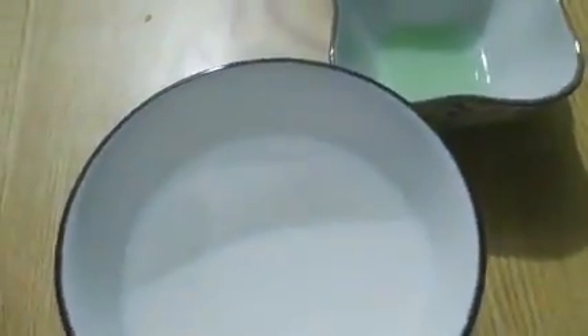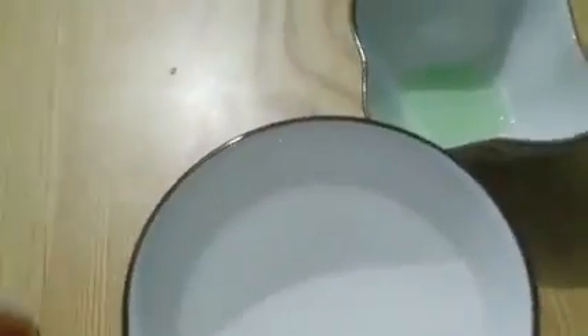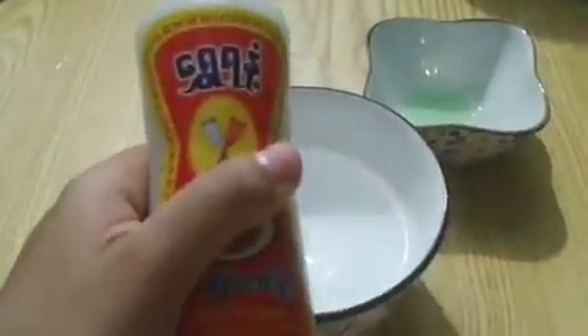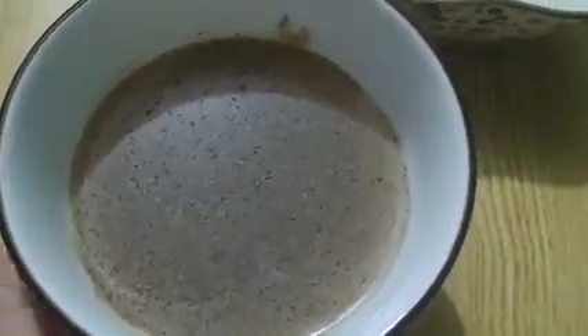You might be wondering what you're going to do with the pepper, and where is the virus for the coronavirus experiment. Well, the pepper is going to be the virus — it's going to be the germ. So you're going to pour some in, and it should look like this.